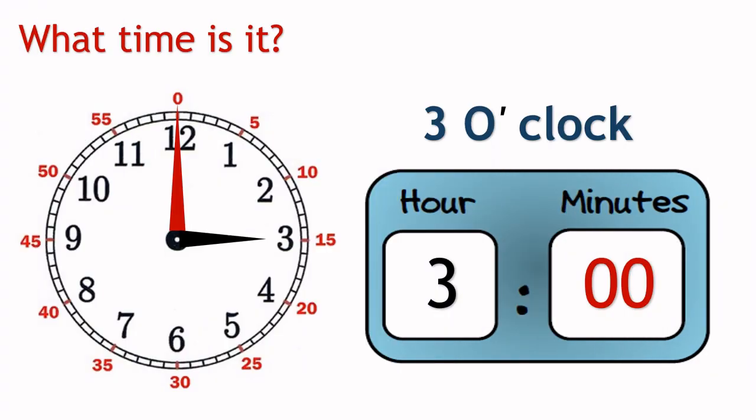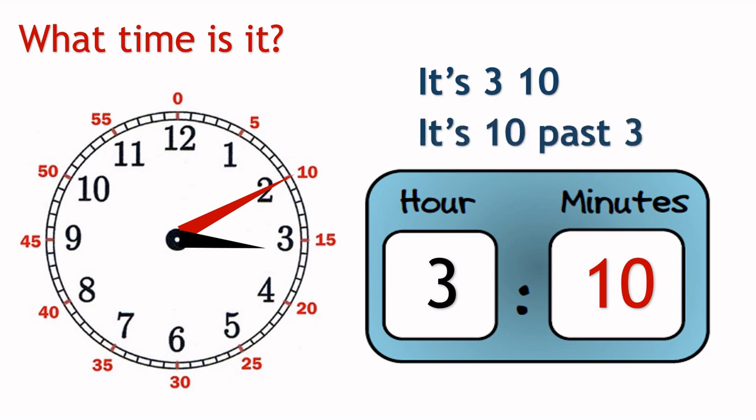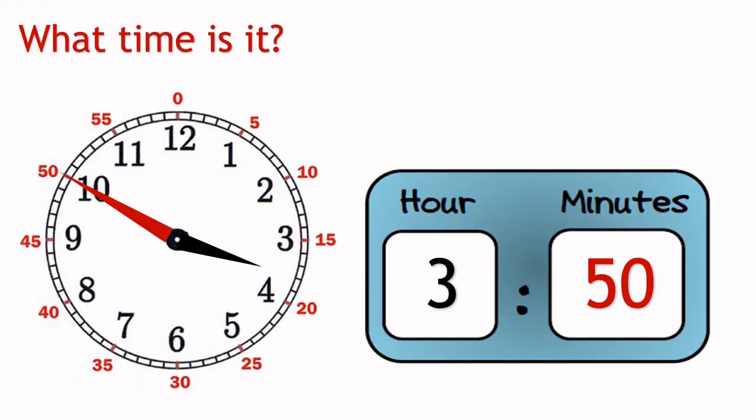Now, let's try to tell time in hours and minutes. Can you tell what time is it? Yes, that's right. It's 3:10, or 10 past 3. Similarly, in this clock the time is 3:50, or 10 to 4.